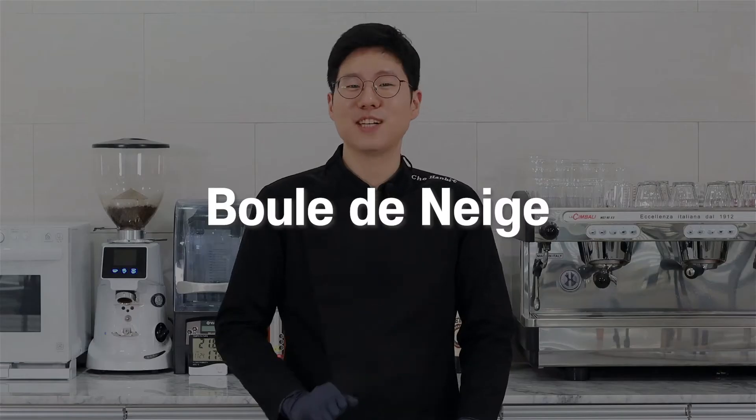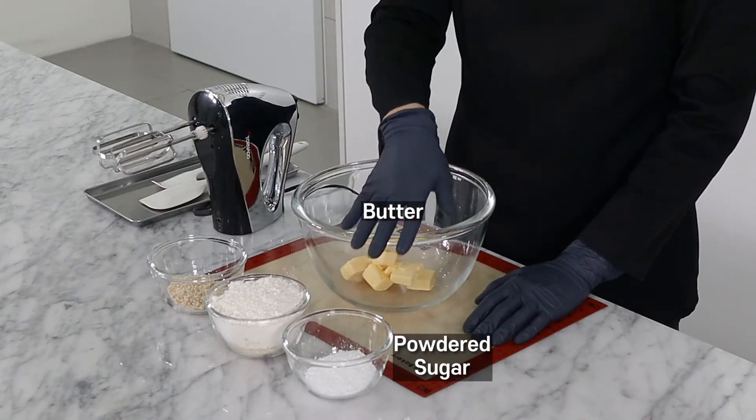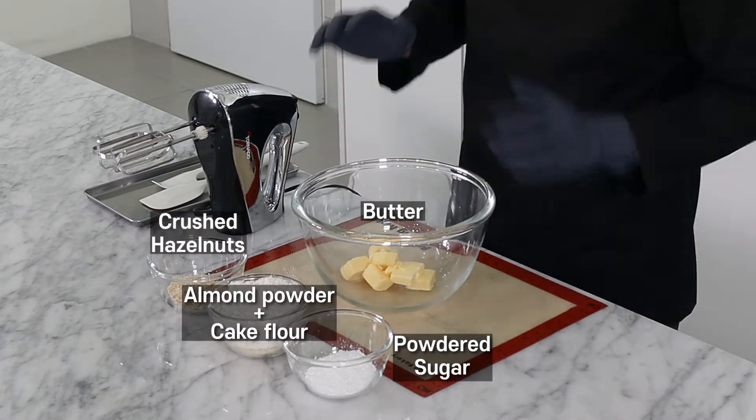It's called boule de neige in French. The ingredients are extremely simple: room temperature butter, powdered sugar, almond powder and flour, and then crushed hazelnuts. That's it.